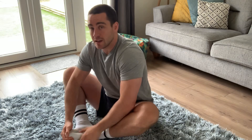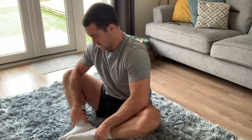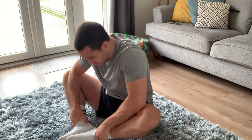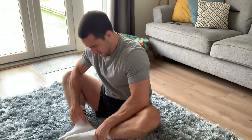Next one: bring your feet nice and close together and just try to push your knees down into the ground. Sit as tall as you like — try not to hunch over because you'll lose that stretch. Ease up and go back into it again.